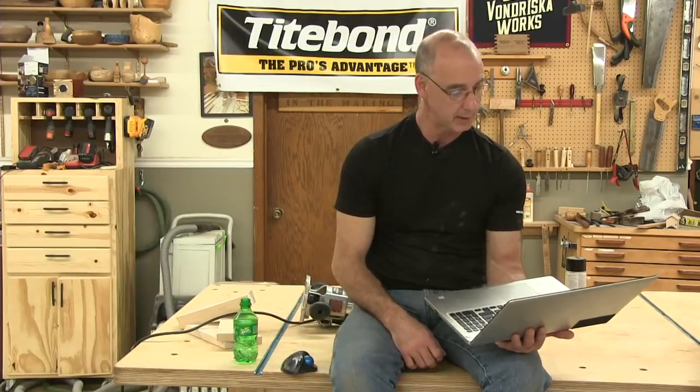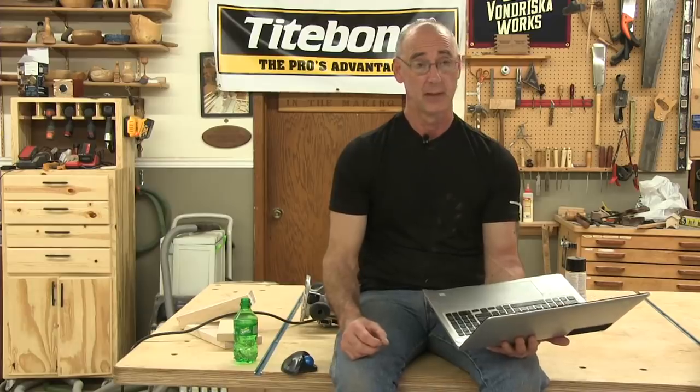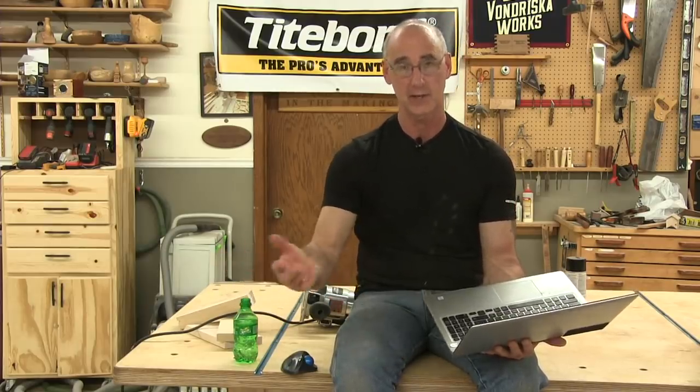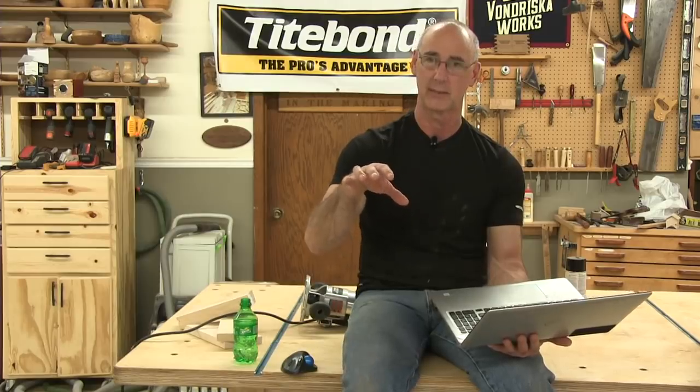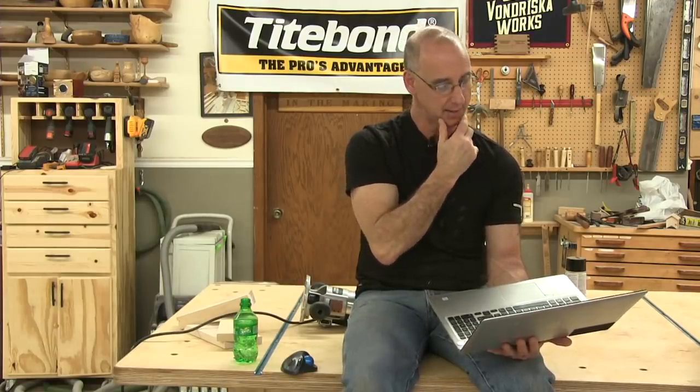Saw a video where you tested a Supermax drum brush sander — is it worth the extra expense? I don't have it here; I had it in my shop just for that video. Is it worth it if you do that kind of work? It was amazing. If you work with barn board a lot, it was scrubbing bubbles — so cool the way it cleaned up the material. If you want to introduce a distressed finish, it would be a great choice. I'm also intrigued by its flutter sander with abrasive fingers — when I cut 3D artwork on the CNC, it would be cool to send it through there and quickly sand it. Supermax is a great company.